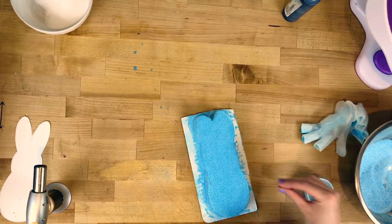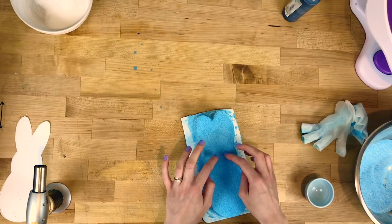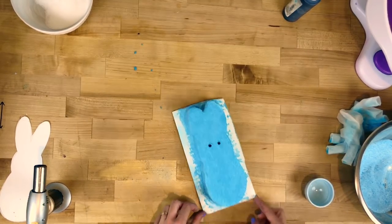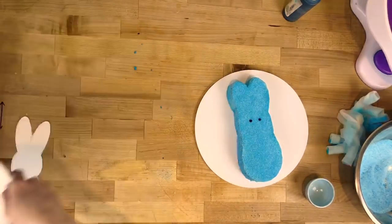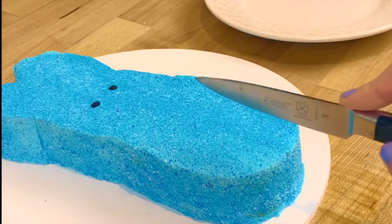Now we're going to place our eyes — perfect. Getting a clean board, I'm lifting the cake up with a knife and putting it on my serving board. And there you have it: a buttercream Peep cake.